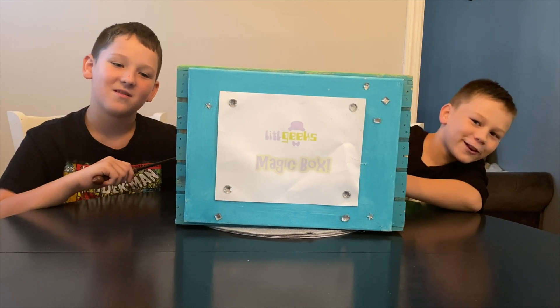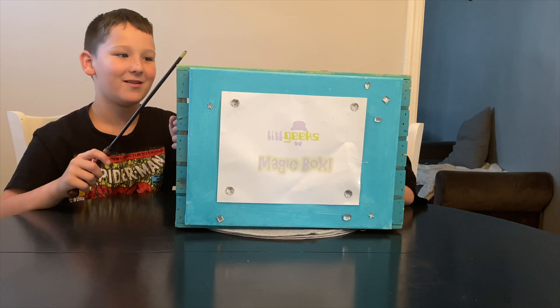Today's video comes from our friends at Playmonster. Thank you, Playmonster, for sending this to us for free. Let's see what we got in the box today.